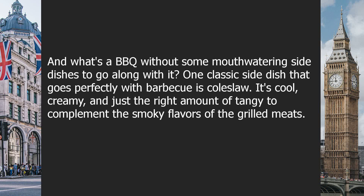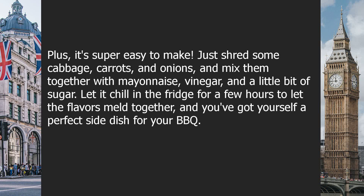One classic side dish that goes perfectly with barbecue is coleslaw. It's cool, creamy, and just the right amount of tangy to complement the smoky flavors of the grilled meats. Plus, it's super easy to make — just shred some cabbage, carrots, and onions, and mix them together with mayonnaise, vinegar, and a little bit of sugar. Let it chill in the fridge for a few hours to let the flavors meld together, and you've got yourself a perfect side dish for your BBQ.